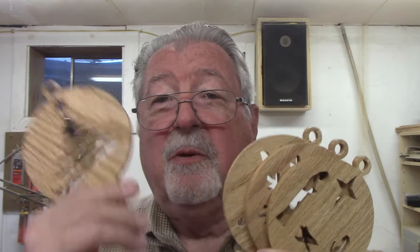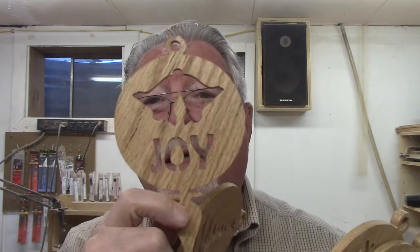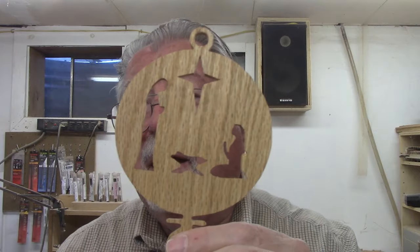Today I'm going to show you how to make Christmas tree ornaments. There are ten different patterns in the download — I'm going to give you a link to it — and I'm going to make several of them and give you some tips on making these Christmas tree ornaments for yourself. Let's get started.